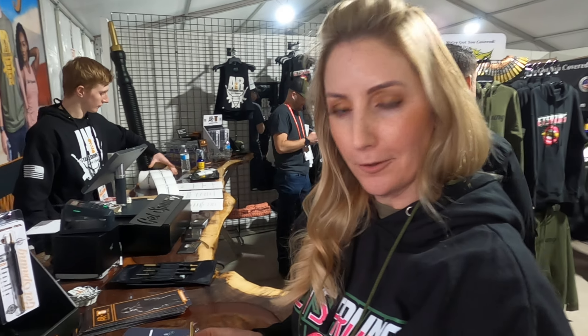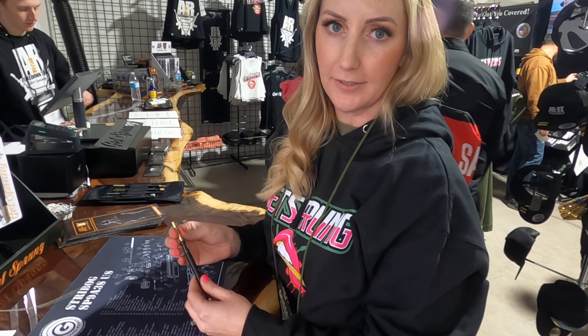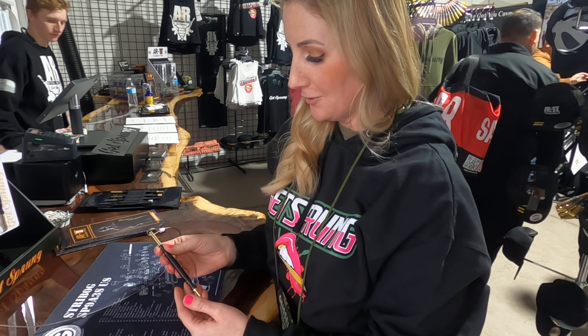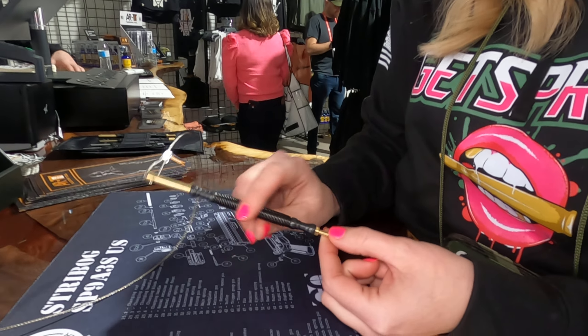We are with the AR takedown tool. It's a 100% American-made product that completely removes all the pins in your AR platform rifles. This here does the takedown pins and trigger pins.